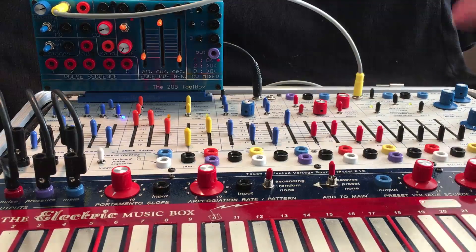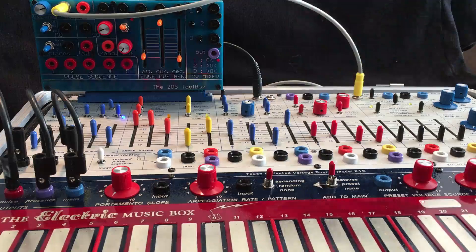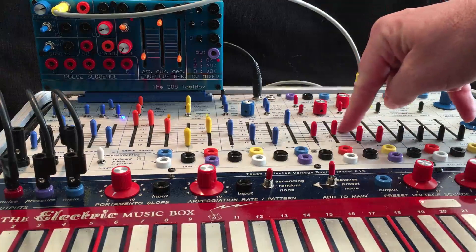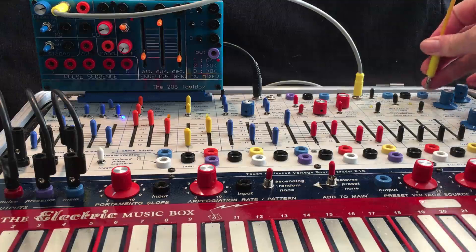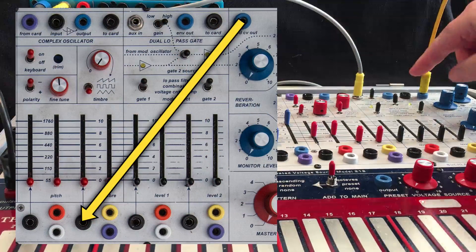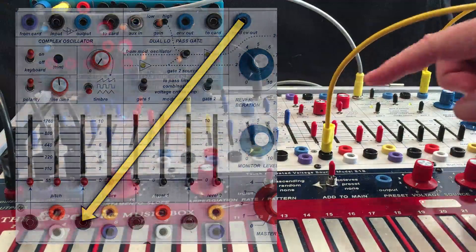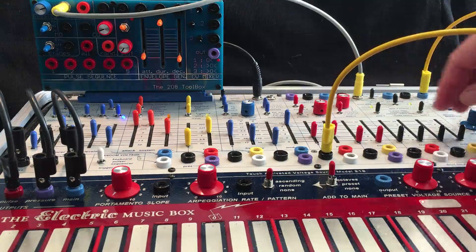So it gives you a whole new set of timbres for the modulation oscillator. Since you're in balanced mode, you can no longer AM or FM modulate the complex oscillator directly. You can, however, do that by coming out of the mod oscillator — which is now being balanced modulated — and going into the pitch of the complex oscillator. This will give you FM modulation of the complex oscillator.